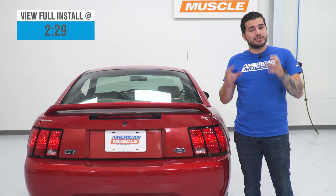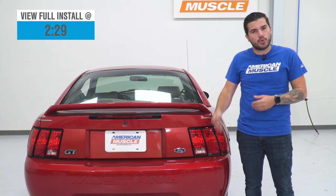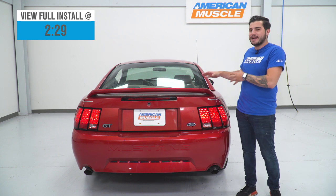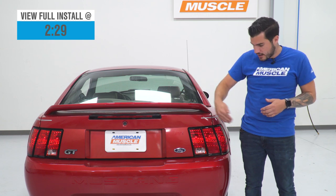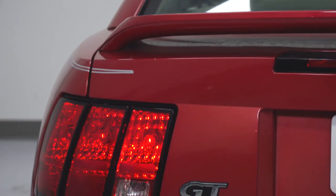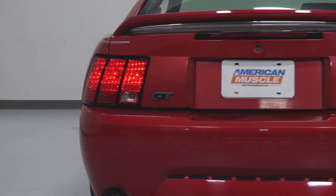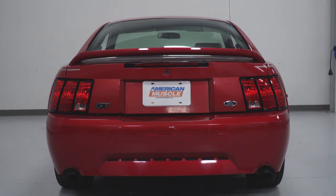This harness is exactly that — a simple harness that converts your factory tail lights into a sequential pattern. We've got our hazard lights on our 99 GT and you can see on both sides they're sequencing from the inside out in a one, two, three order. These tail lights do sequence pretty quickly and the harness is gonna work that way with your hazard lights and turn signals.